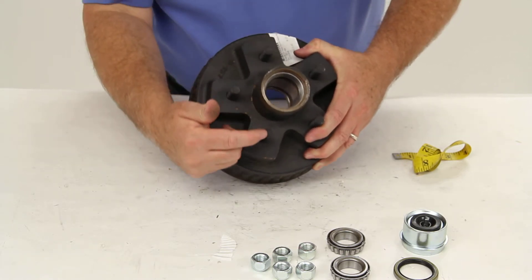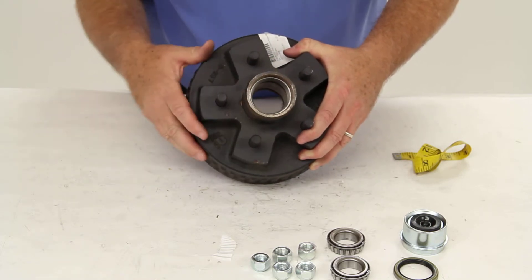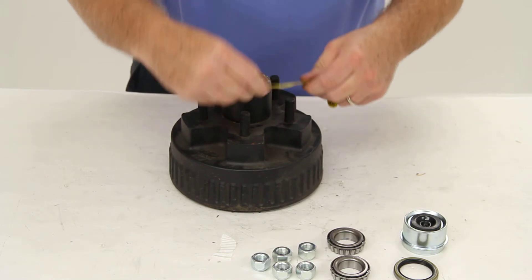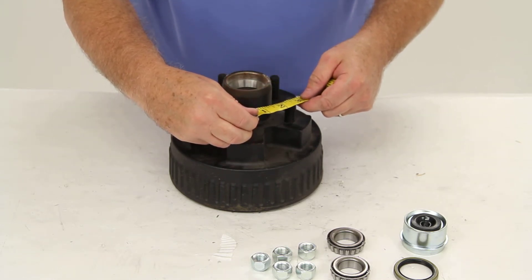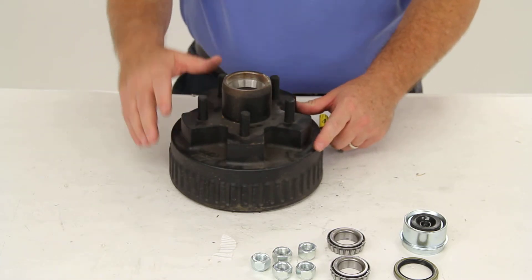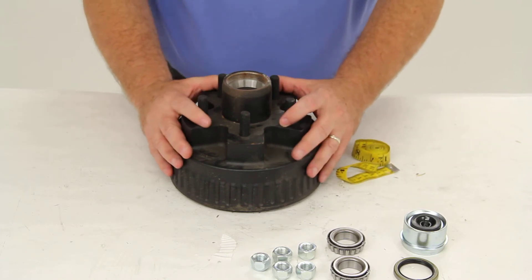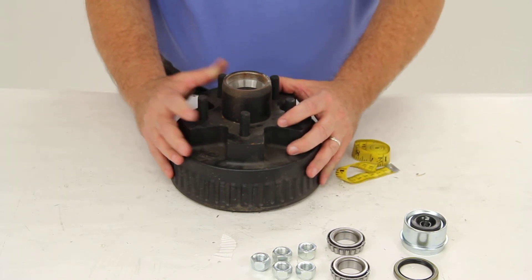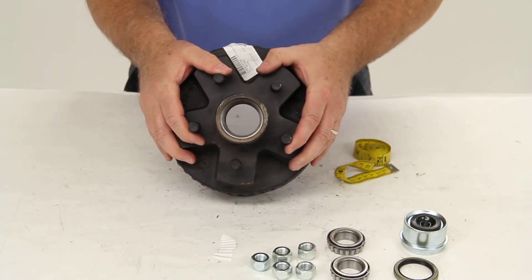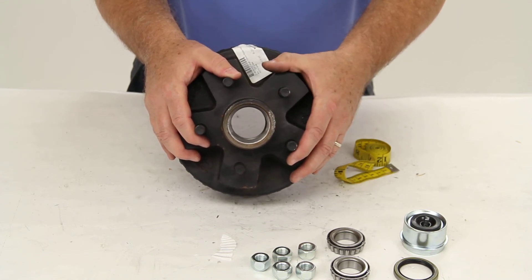Either direction would work. So in this case, if we measure it would be 2-5/8 inches, and if you look on the chart on the product page for this part number, it would show you that the bolt pattern would be 5 on 4-1/2 inch. And that should do it for a review on part number 8-257-5UC3-EZ.